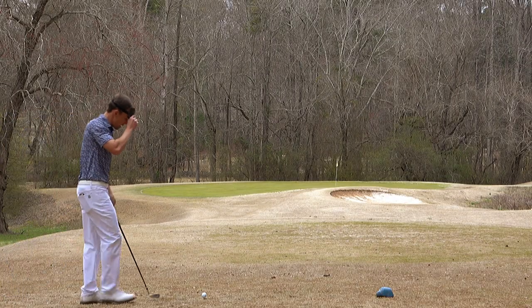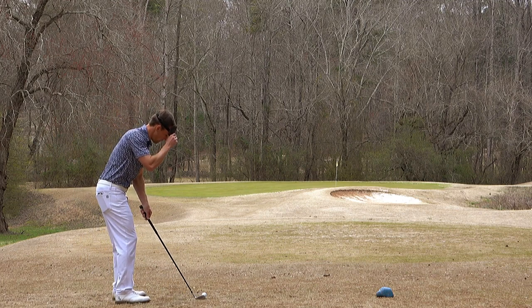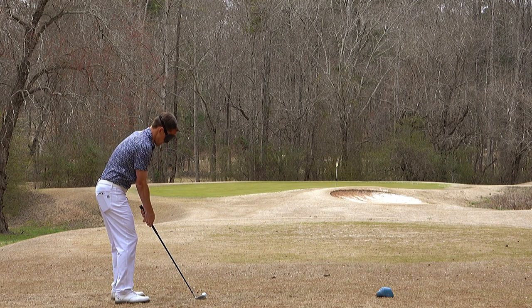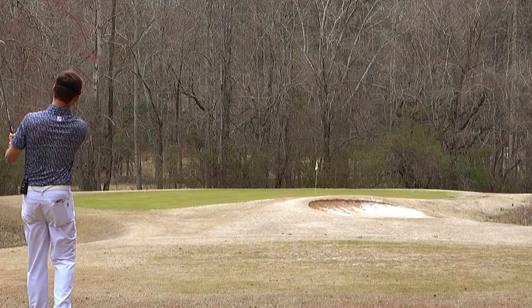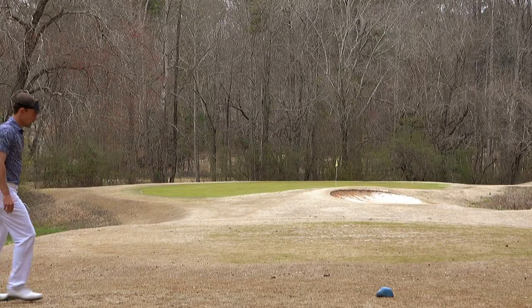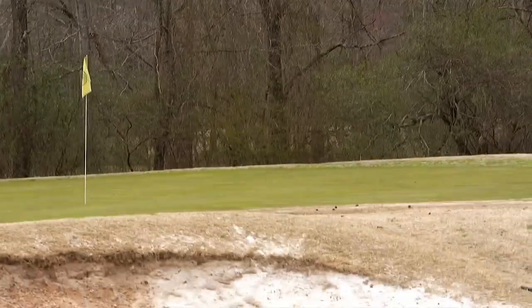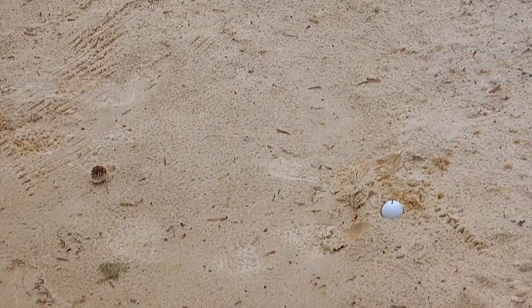Remind yourself it's 100 yards. Get the feet width — don't get too close to it, that's what happened last hole. There's a woodpecker in the background. Bunker. Not bad. This lie is absolutely awful — oh my God, it's so bad.